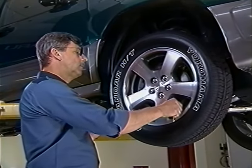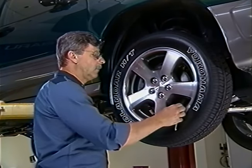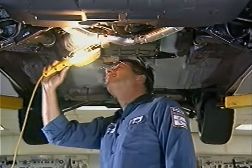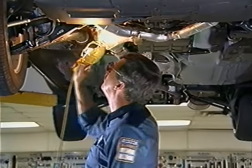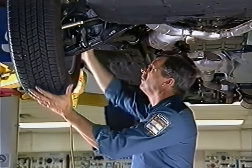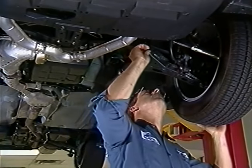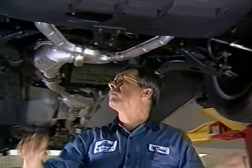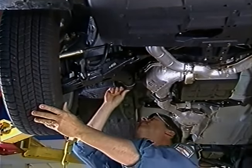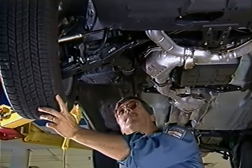With the vehicle on a lift, check the tire pressure at each wheel. Inspect underneath the vehicle for any leaks. Check whether the steering linkage is loose. Check the cross-member bolts, the bolts on the lower support arms, and the bolts on the shifter cable. Make sure they are tight. Are all bolts and bushings secure? Is there anything loose or missing?